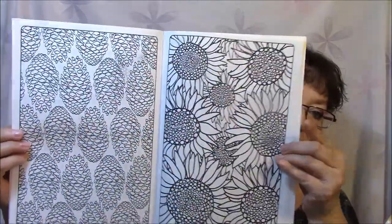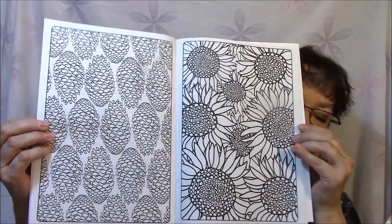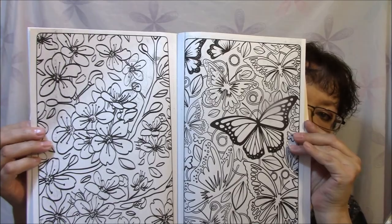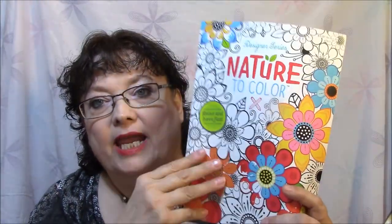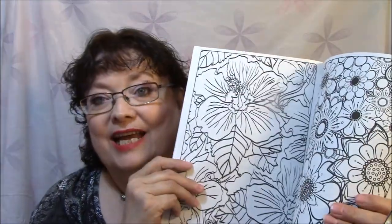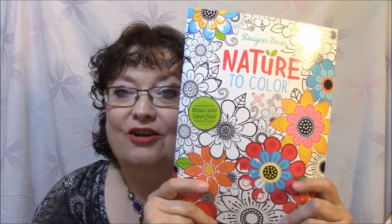I love these patterns. I like sunflowers also. The pictures are beautiful. What I think I'm going to do is put this in the copier and print one side of these. Then you can still color on one side of this paper, and you've got another piece of paper to color on also. So that is the Nature one and I really do like it.